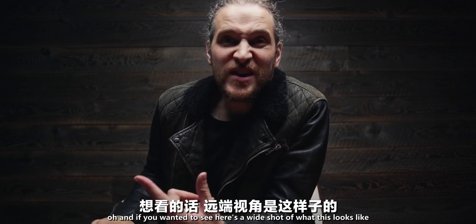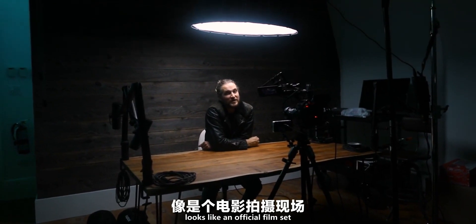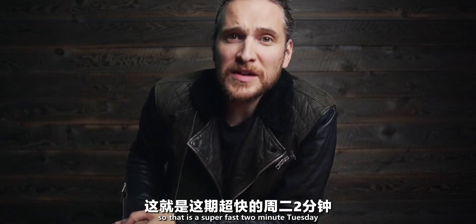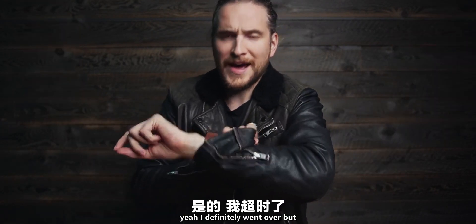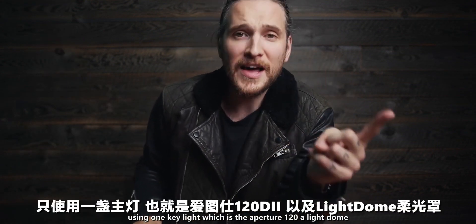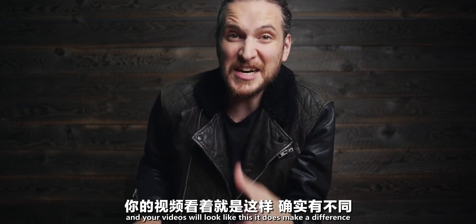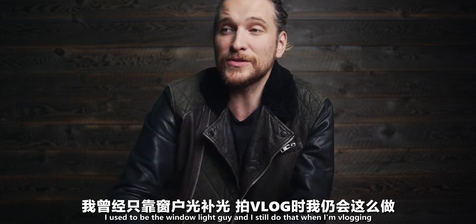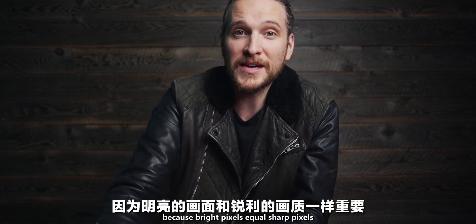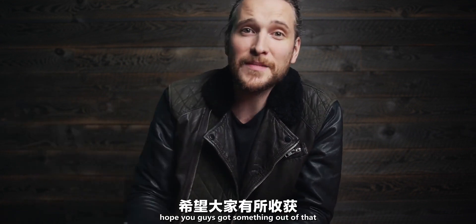Here's a wide shot of what this looks like — pretty sweet, right? Looks like an official film set. Someone walks in and sees this, they'll know you know what you're doing. So that's a super-fast two-minute Tuesday — definitely went over — but that's a quick look at how I light my videos using one key light: the Aperture 120D with the Light Dome. One light source, plug it in, good to go. I used to be the window-light guy, and I still do that when I'm vlogging, but if I can use a proper light I will — because bright pixels equal sharp pixels. Your video will look better if it's lit and bright.